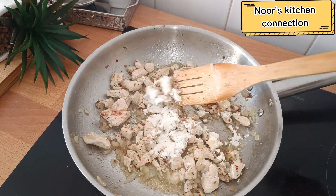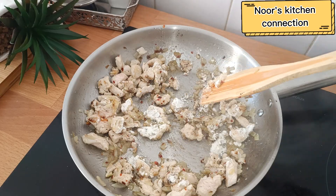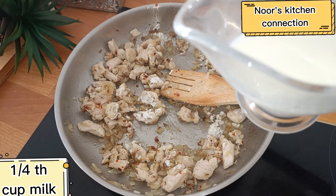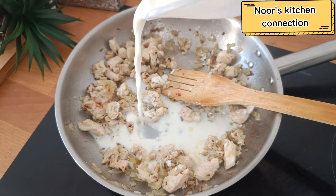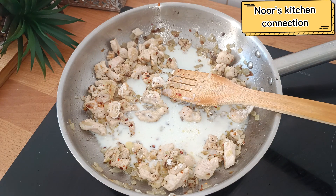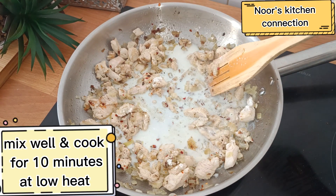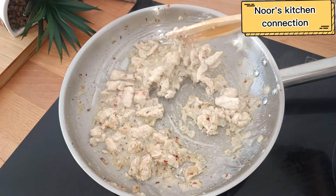After adding the flour, mix it slightly, then add one fourth cup of milk to the chicken mixture. Make sure the heat is always low — do not turn it high. Mix well and cook at very low heat for 10 minutes. The filling is ready; set it aside to cool.